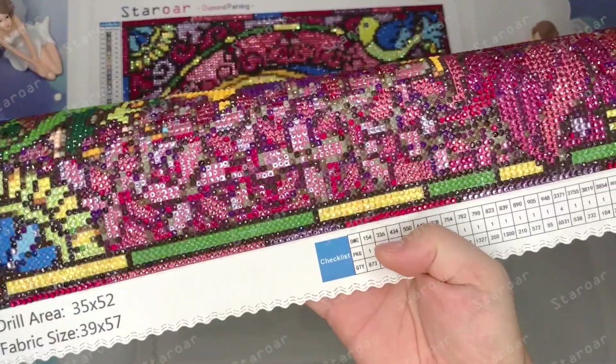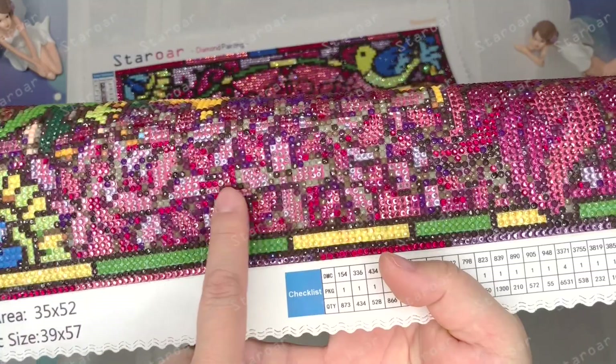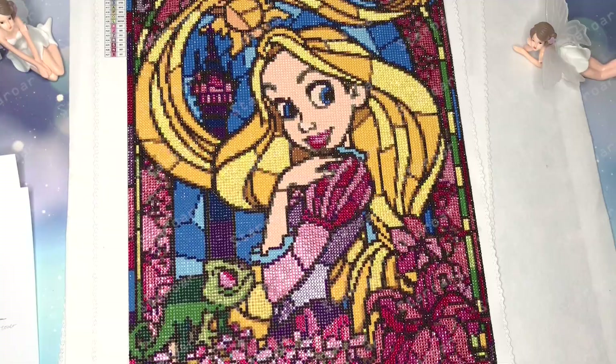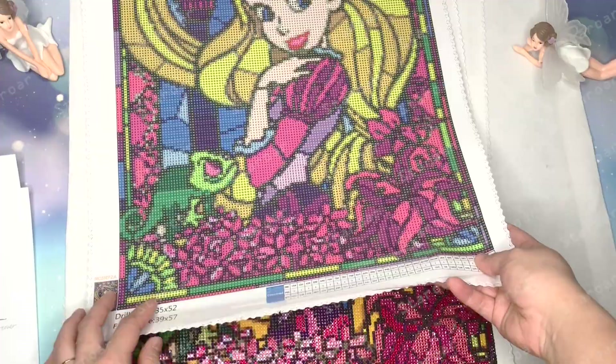You might see some green diamonds here, but the final version is slightly different from this one. I replaced the green diamonds with rhinestones in the final version. I believe it will look better.